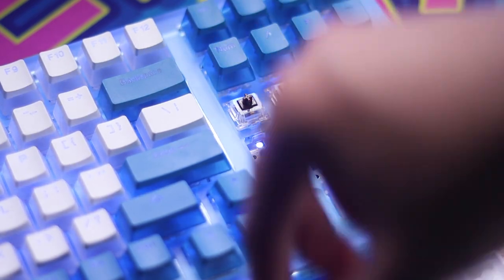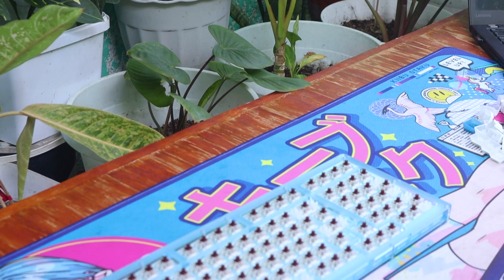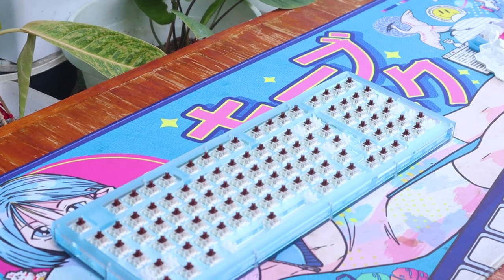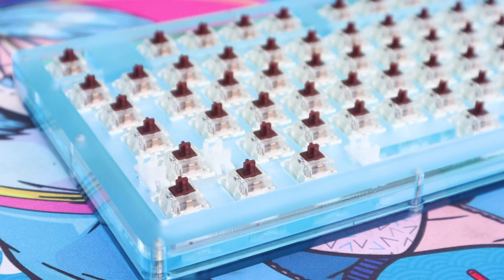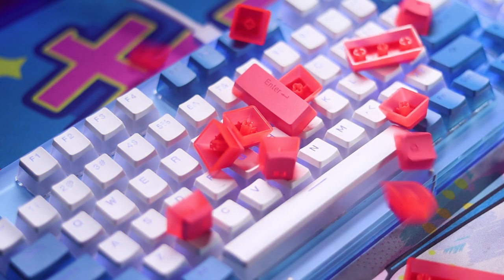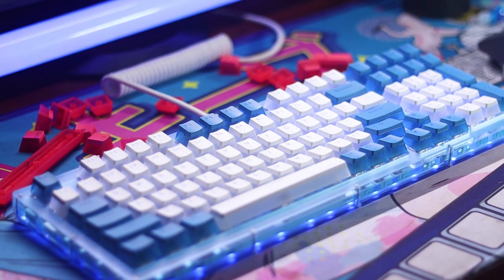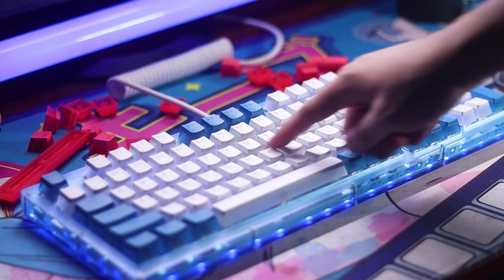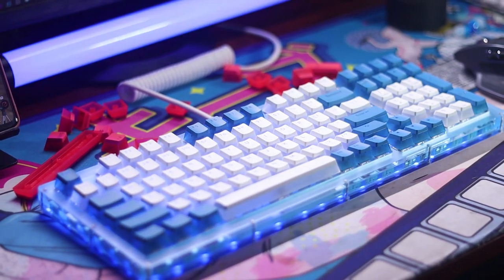The included switches are the SMD versions of the Gateron Browns. As a light tactile enjoyer myself, I love the feel of the browns. In the sound department though, they're quite thin sounding with a hint of scratch — but nothing lube can't handle. The keycaps are thin pudding keycaps to show off the RGB. The extra accent kit is a nice touch as you can customize the look of your board without buying another set. But paired with the Gateron Browns, they are thin and lack a good sound signature.